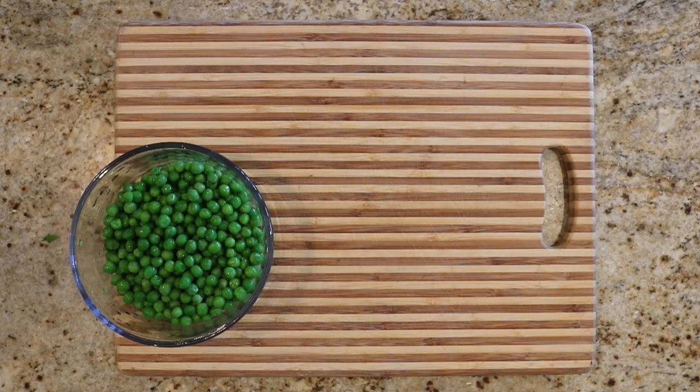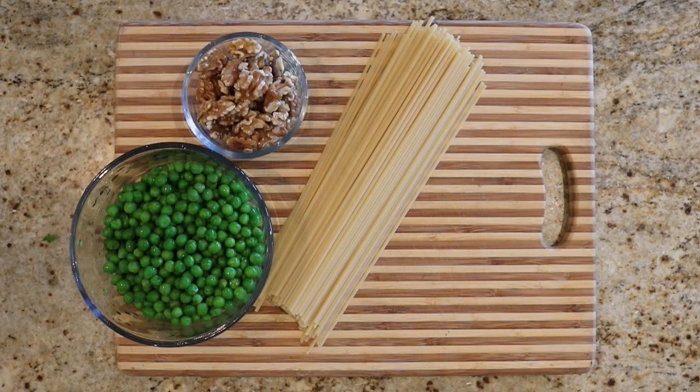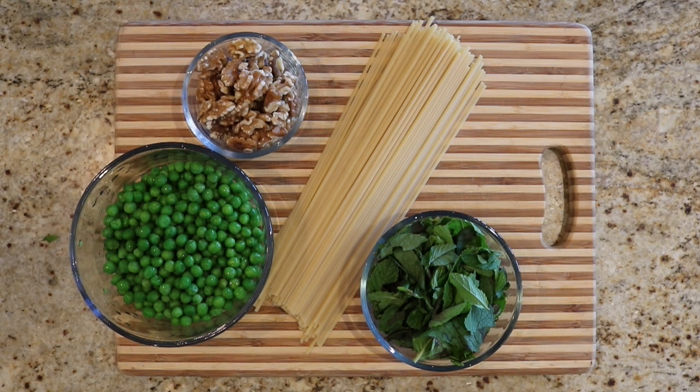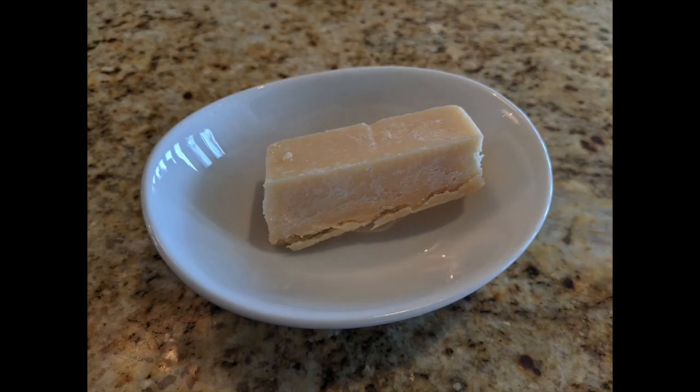We will need one and a half cups of peas, half a cup of walnuts, pasta for four, two cups of mint, two cloves of garlic, one third of a cup of extra virgin olive oil, sea salt and black pepper. And don't forget the Parmesan cheese, about 50 grams. I forgot the Parmesan cheese.